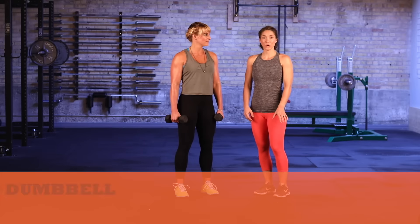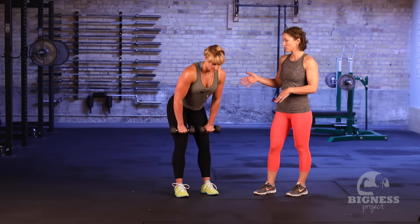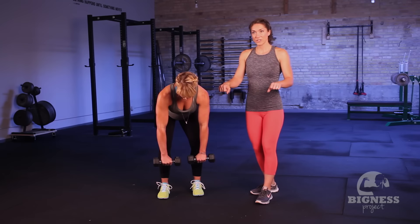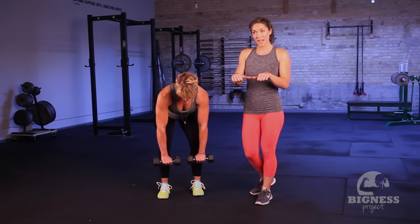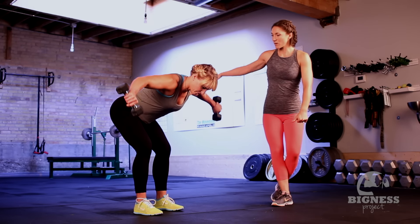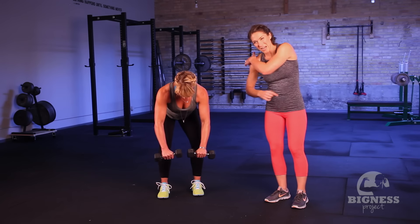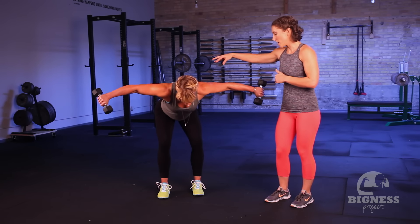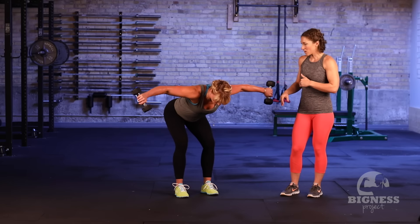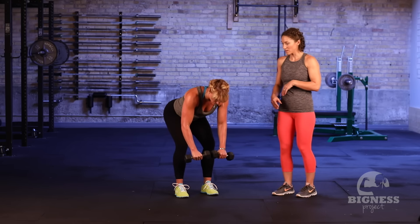We're gonna show you a bent over rear delt raise. Jen is going to demonstrate. She's going to get into a good strong bent over position, hinging the hips back, really nice flat back. She's gonna have a pronated grip, which basically means thumbs stay together — in the up position they're gonna point down. Think like a string is pulling that dumbbell up, really focusing on feeling almost the top of your triceps so it stays in the rear delt, not the upper back. Really nice and slow and controlled in that arc.